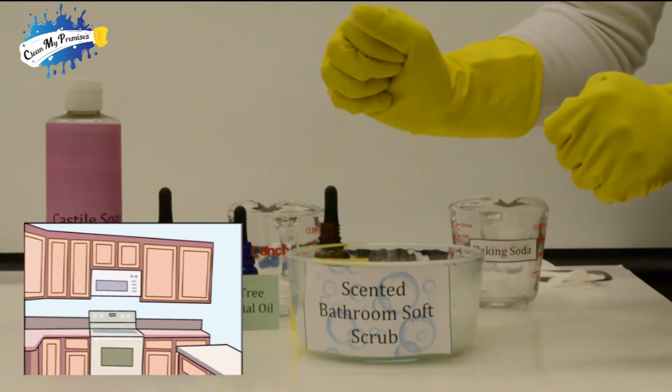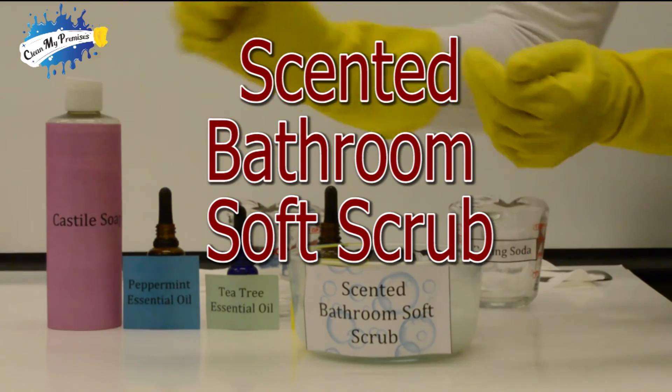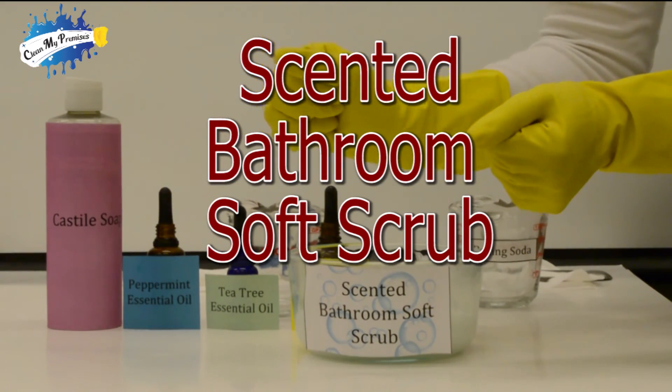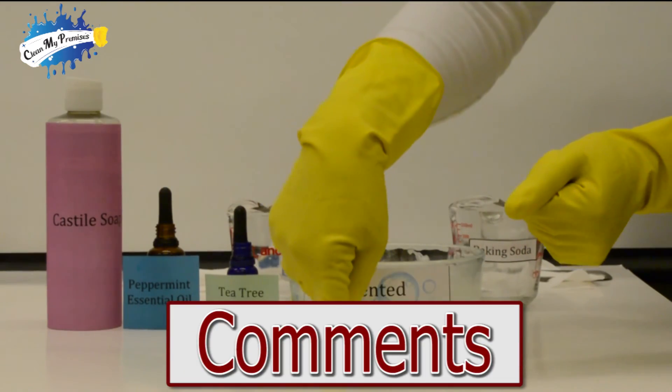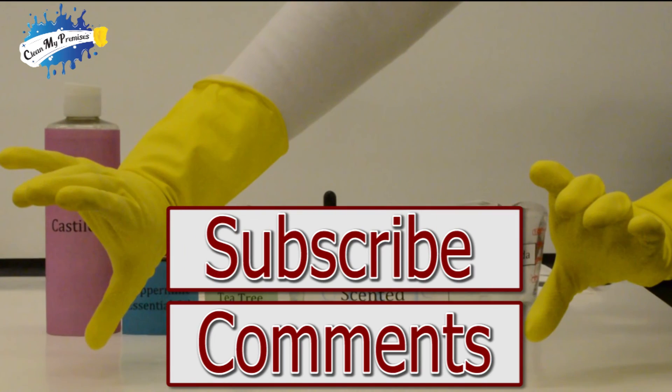We hope you learned a little about chemistry, biology, aromatherapy, and how to make the perfect bathroom soft scrub. Feel free to leave your comments below and subscribe to our YouTube channel. We'll see you next time, bye!